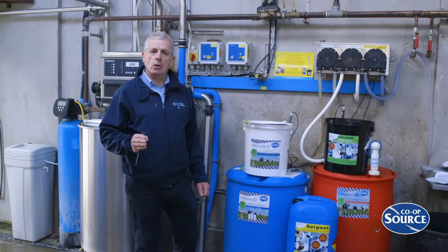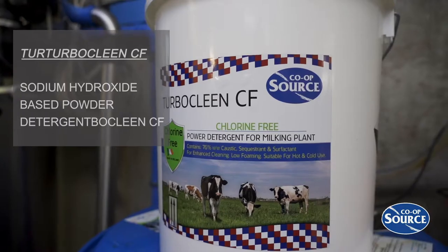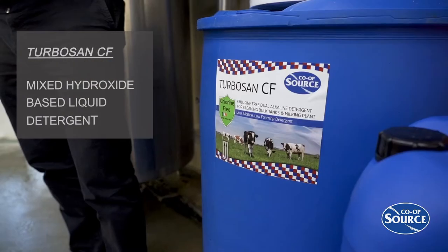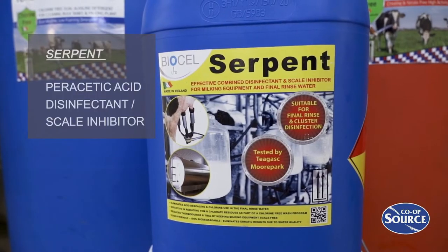BioCell and Coop Source have the full range of detergents for all your requirements, be it powders and liquids: TurboClean Powder, TurboSend CF, TurboAcid CF and Serpent.